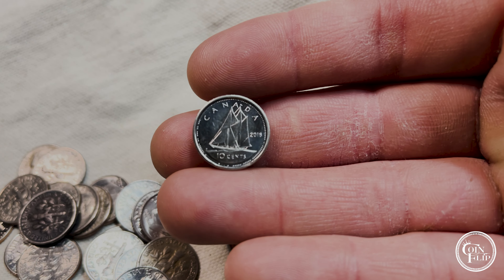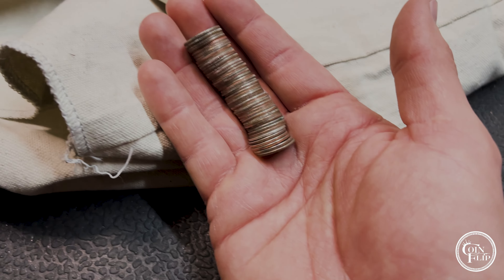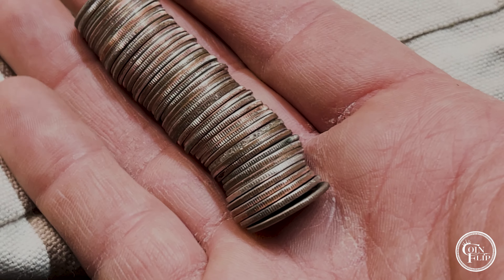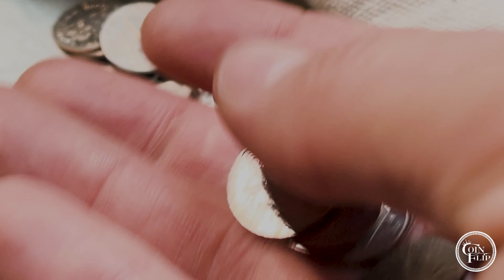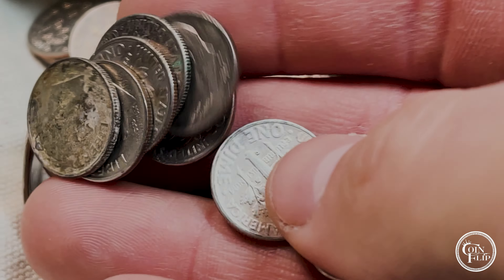We're a few handfuls in and we're going to have one here towards the left - the reading looks a little bit different. I'm going to say it's probably a Canadian. It's a little shiny - yeah, it's Canadian. What do we have? 2018 Canadian.